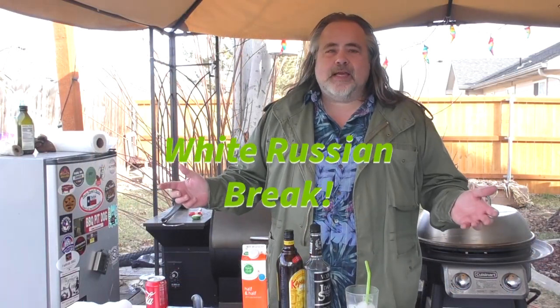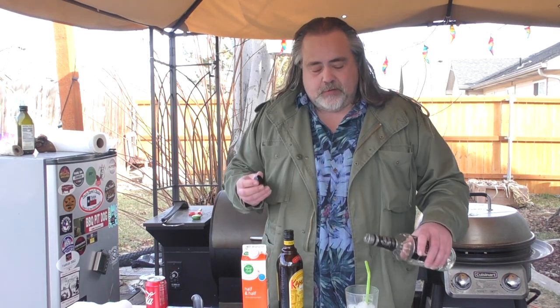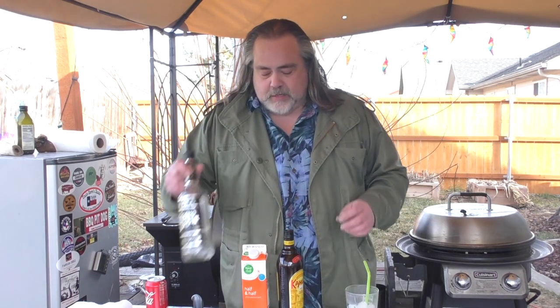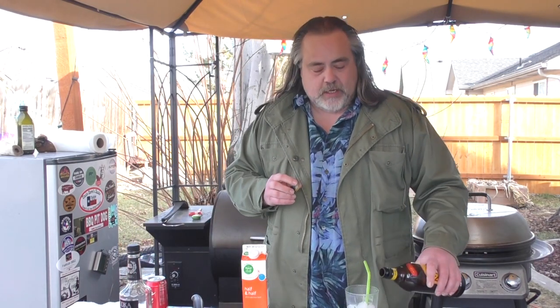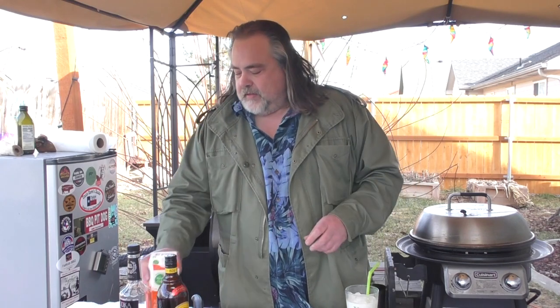You know what time it is — it's time for our white Russian break. While our food's cooking, it's time to make a drink. Today we are making a white Russian, but we're going to go a little bit further than that because we are going to make a Colorado Bulldog. I fell in love with these drinks recently. I actually made one for a collaboration called Hashtag Drink Tips. I'll put the link up there to my Colorado Bulldog or you can just watch me make it. Everything is just the same as making a white Russian — the difference is a Coca-Cola.